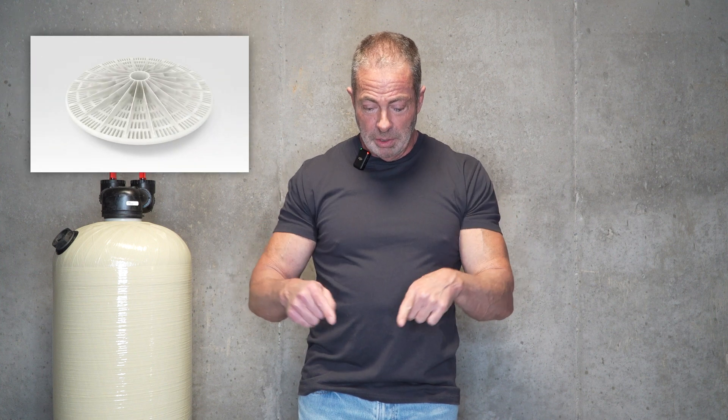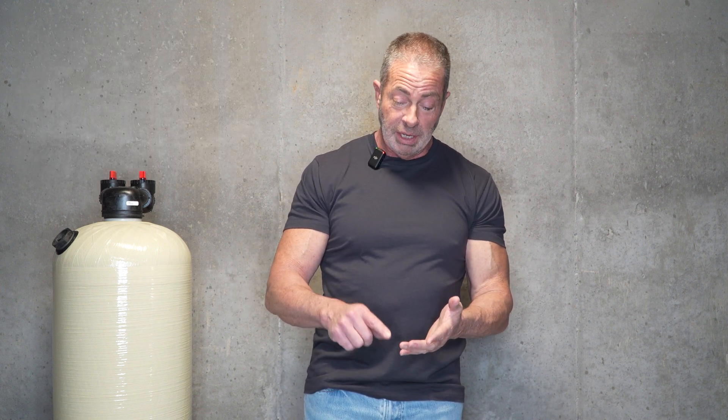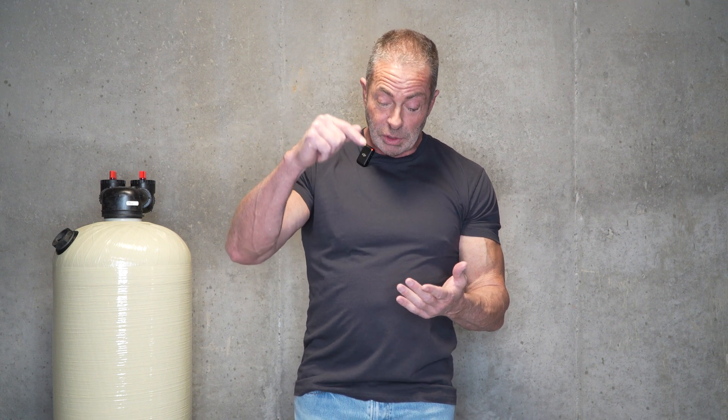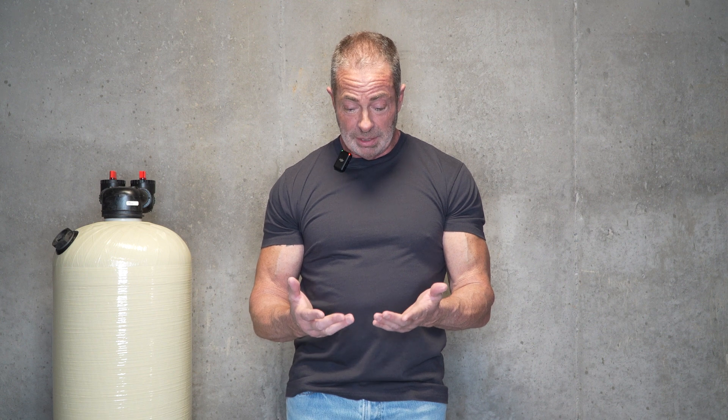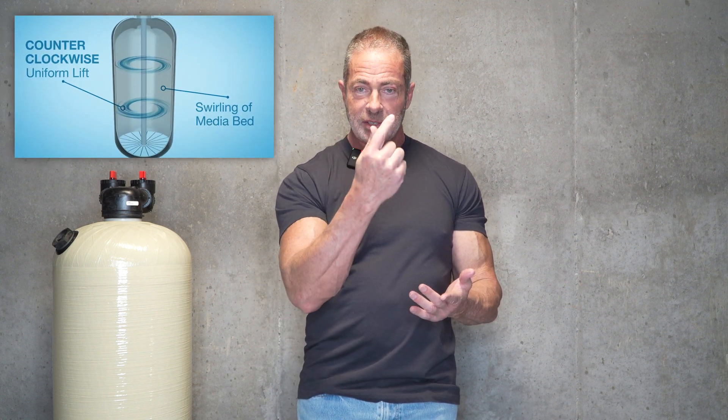With the Vortec, instead of a gravel base and a distributor basket at the bottom, you've got a molded plate at the bottom of the tank. Attached to that molded plate is a distributor tube that goes to the top of the tank, and the calcite sits directly on that molded plate. Within that molded plate, there are slits cut all the way around. So when the water comes in as an upflow, the center distributor tube comes up through that plate, and the plate moves the water in a circular direction up through the calcite media bed.